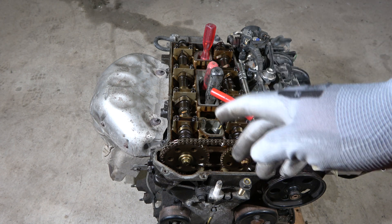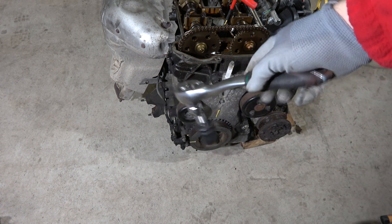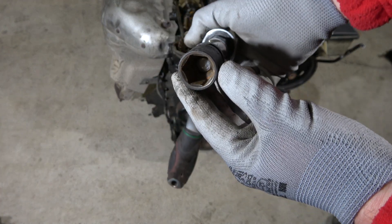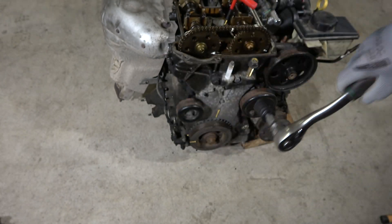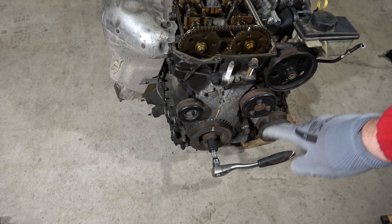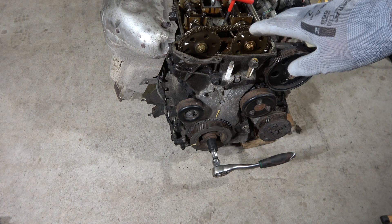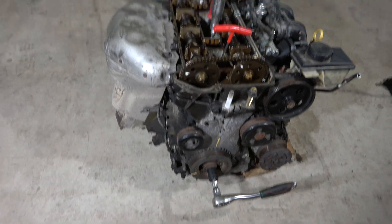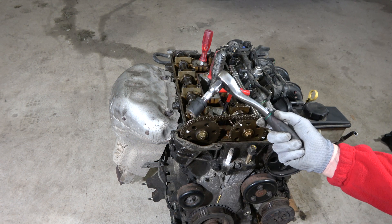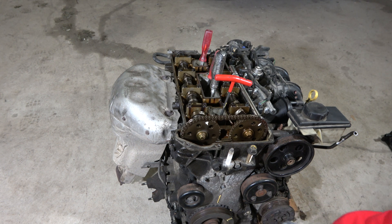For that movement I need a wrench and a socket — my size is 21 millimeter — and this socket fits this crankshaft pulley bolt. Now when I rotate in this way, the engine is running and we can see how these piston testing tools move. I start to rotate this crankshaft using that tool. Rotation is clockwise, clockwise, clockwise.